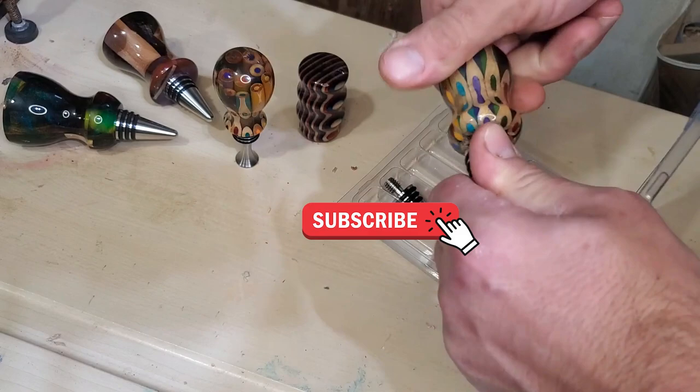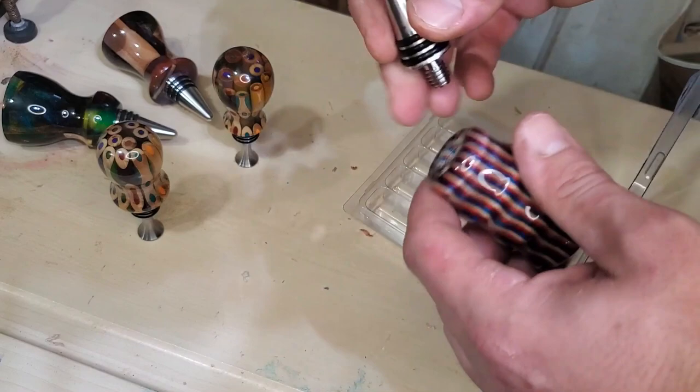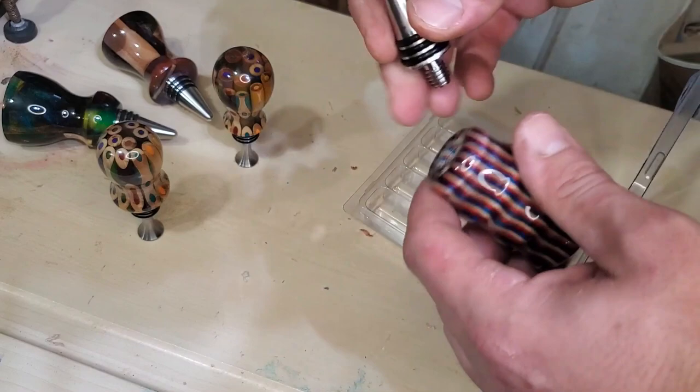Please subscribe if you learned anything during this video. I'm trying to grow this channel and get the watch time up so I can monetize this channel along with Brad's Workbench, and maybe be a full-time content creator one day. We can all dream, right? Appreciate you guys sticking along to the end, and I'll holler at you next time. PEACE!